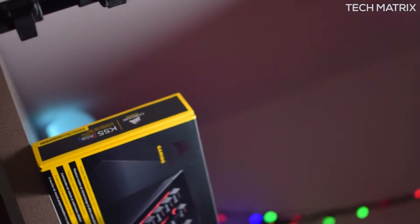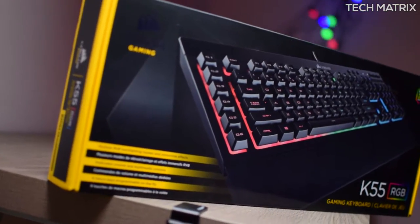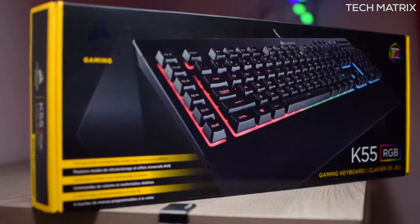What's up guys, this is Bharat here. Welcome back to yet another video on Tech Matrix. Today, let's check out the Corsair K55 RGB Gaming Keyboard. Let's get to it.